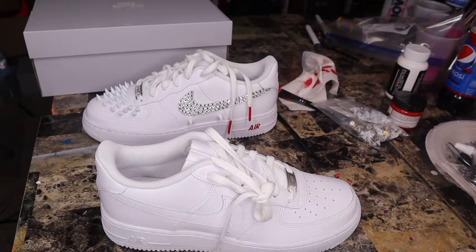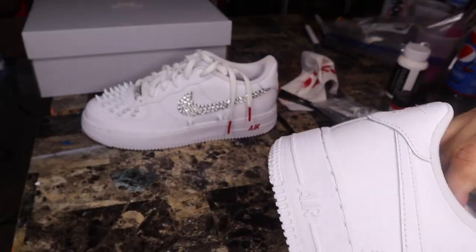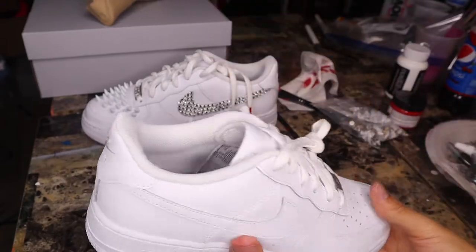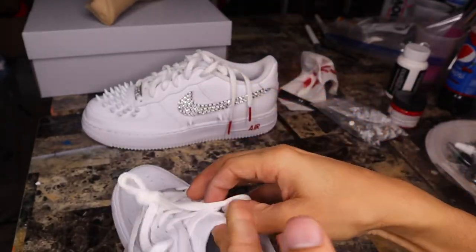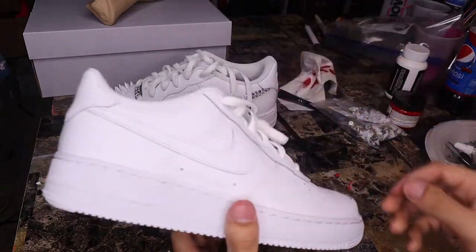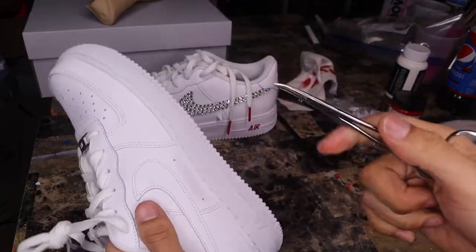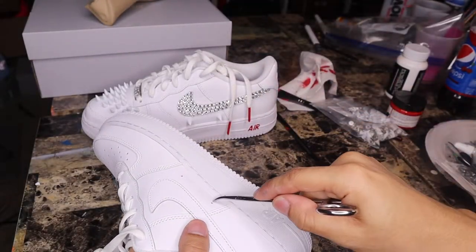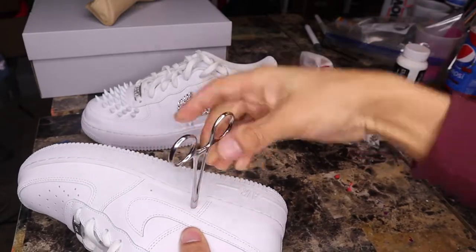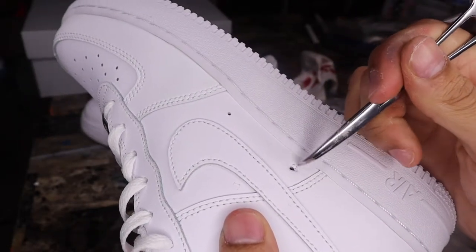Now it's time to get into the dirty work. If you're working with a small shoe, you want to loosen it so your hand can fit in there comfortably. I'm going to take the insert out anyway. I'll show on the side — I'm going to put this little tip in and push until it goes through like that. Sometimes it rips a little crack, but most of the time the spikes will cover that.